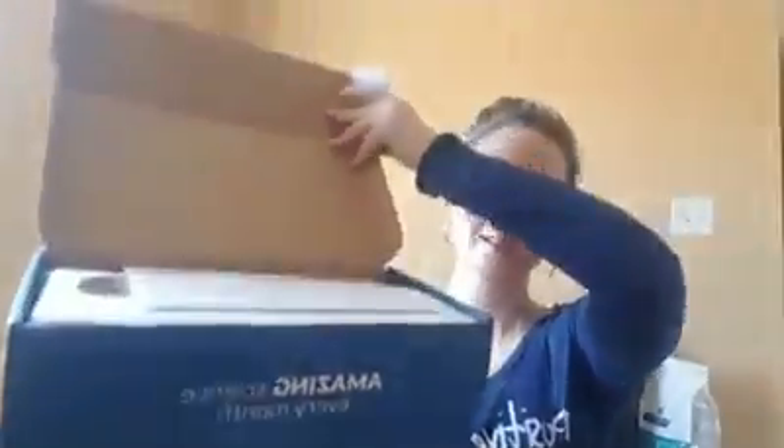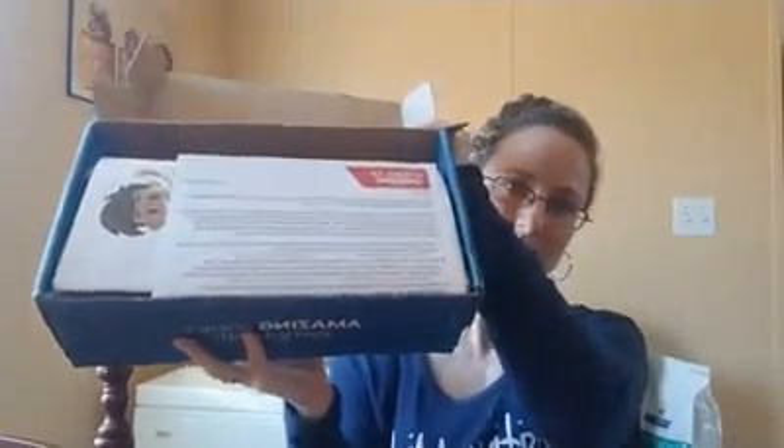The box opens up and you can see everything is packed nice and neat inside. This box is going to be themed on science magic — that is so cool because we have never ever explored science magic before. That's one of the things I absolutely love about science subscription boxes: they allow you to explore topics and parts of science that you normally wouldn't include. It says 'experiments that get oohs and ahs.'